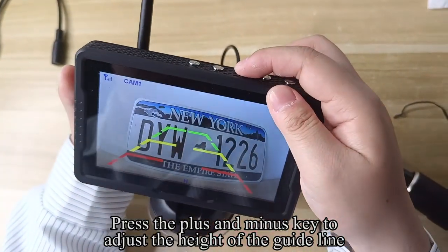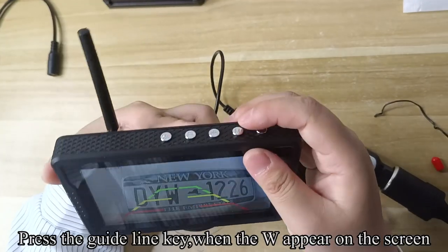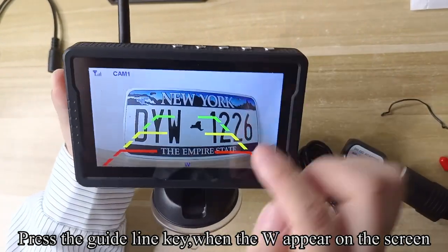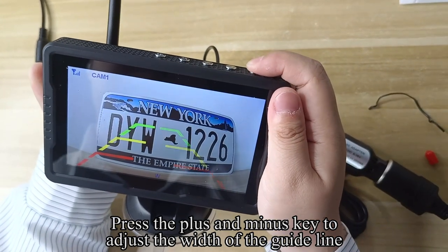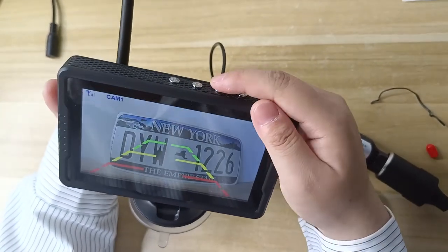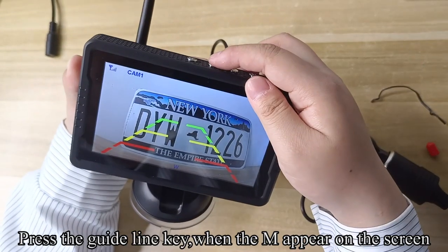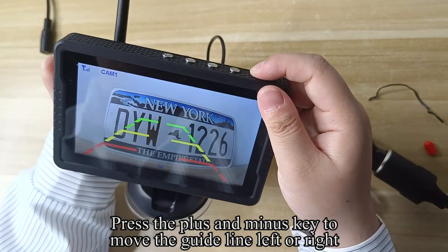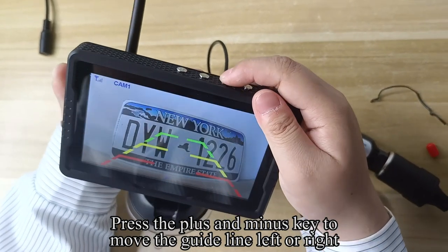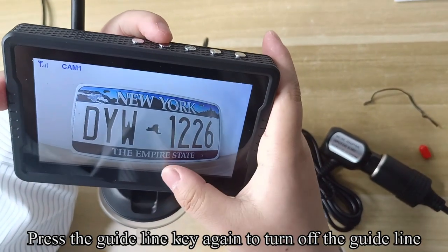Press the plus and minus key to adjust the height of the guideline. Press the guideline key when W appears on the screen, then press the plus and minus key to adjust the width of the guideline. Press the guideline key when M appears on the screen, then press the plus and minus key to move the guideline left or right. Press the guideline key again to turn off the guideline.